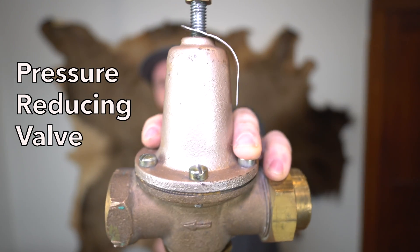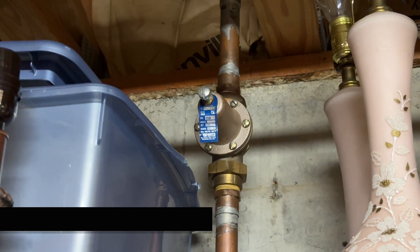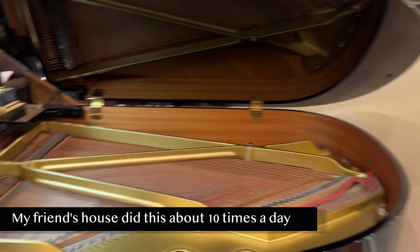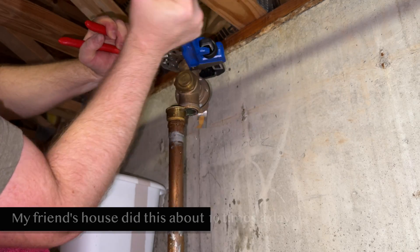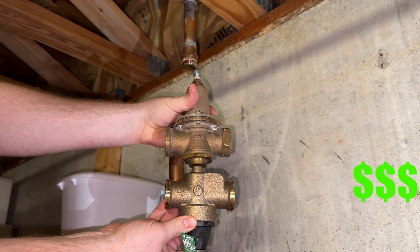A defective PRV like this can cost you thousands of dollars as well as make a terrible sound like this. I'm going to show you how to replace it, how it works, and exactly why you need a working one.